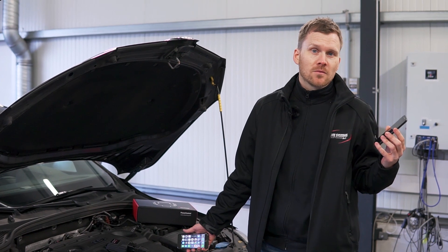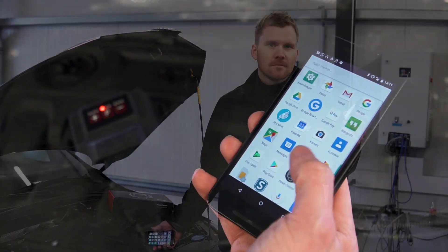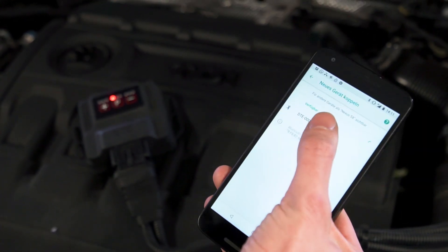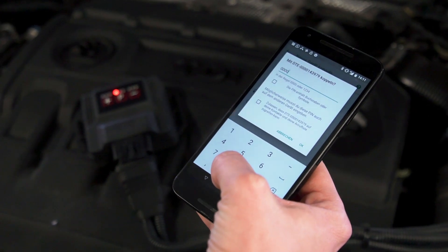If you use an Android phone, open the Bluetooth settings first. There you can connect the DTE performance chip with your smartphone. Please note: in case you are asked for a pin code, just enter zero six times.